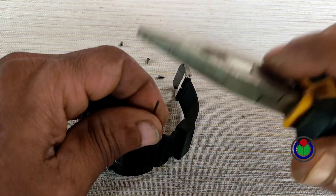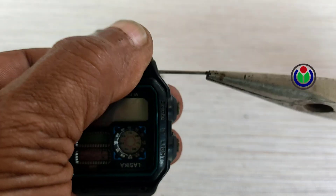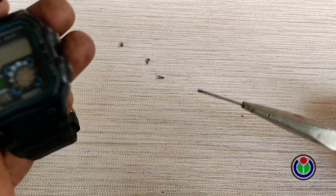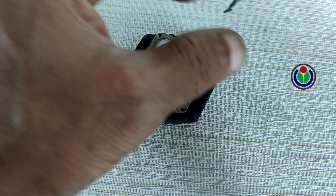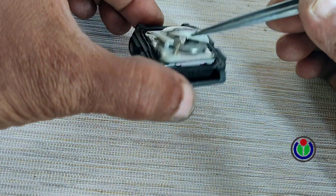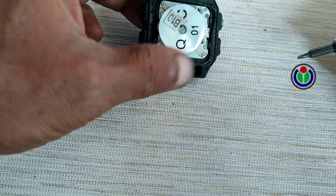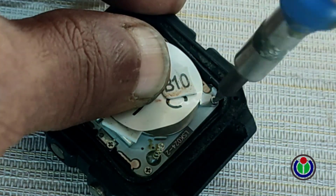Let's see how I did it. For convenience, I removed the belt locks. I also opened all the screws on the back of the watch, and opened the screw on the battery cover to remove the battery used in the watch.